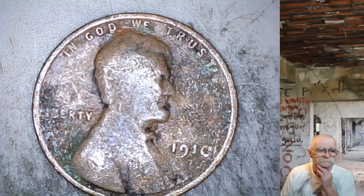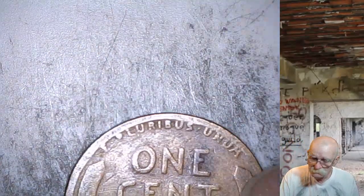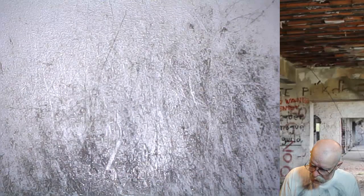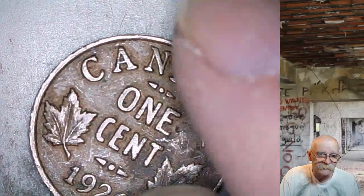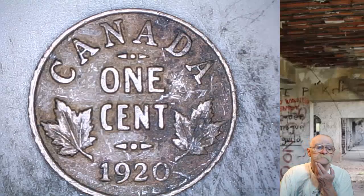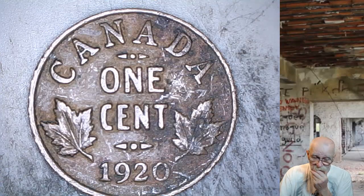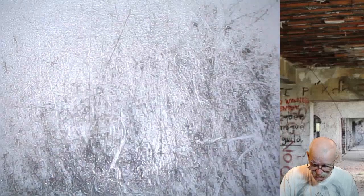Oldest one - looks horrible. 1910, all beat up, worn, really tired. But I found this one - first year Canadian small cent. First time I found a King George V in probably close to a year. I find a lot of King George VI but not the 5th. Not in that great a shape but it's a nice coin.